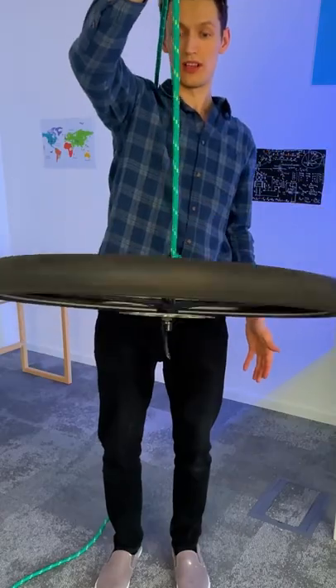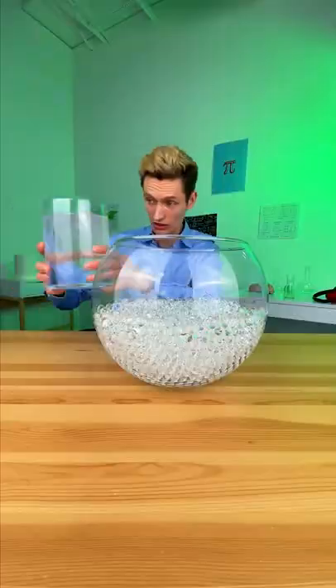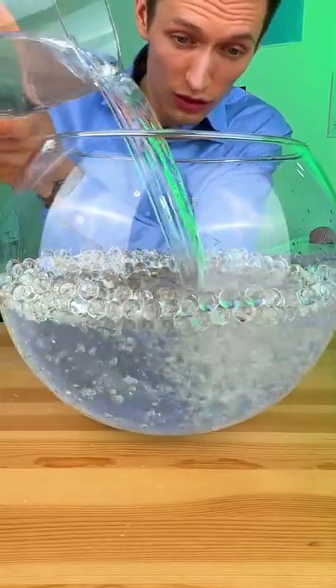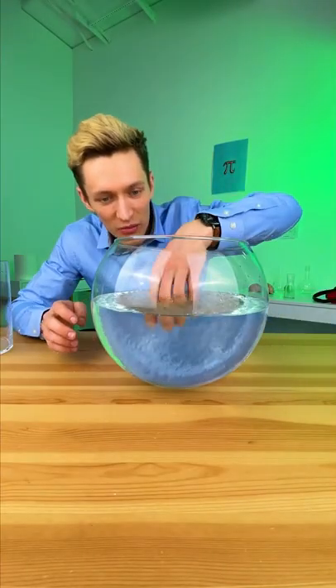Look at this — it's staying sideways. Because of this upward force it's keeping up, but as it loses speed it goes back to normal. Now I've got some water — look what happens when I add water to them. You see it? Where did they go? They disappear, but they're still clearly there.